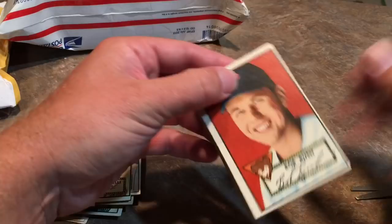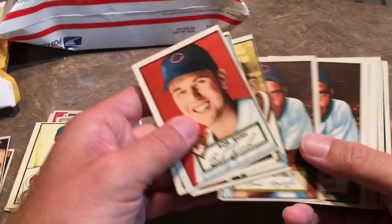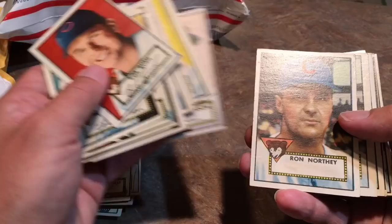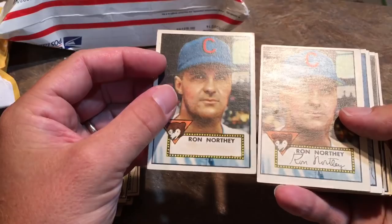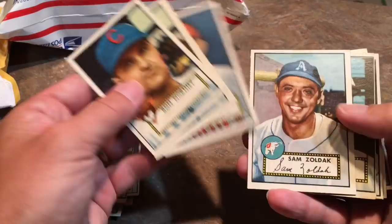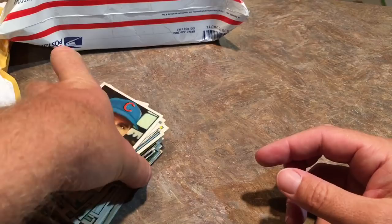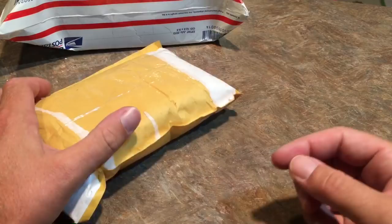We have Bob Rush, Bob Usher. Let's see if there's anybody good in here. Maybe this wasn't a good... whoa, what is going on here? This guy's name has been whited out — or erased. That was weird. I don't think that's an error card. I think somebody just was messing with the card and altered it. If I can at least make $100 on this, selling all these over the next year or two for like $15 to $20 a piece would be nice. Let's move on to the next one.